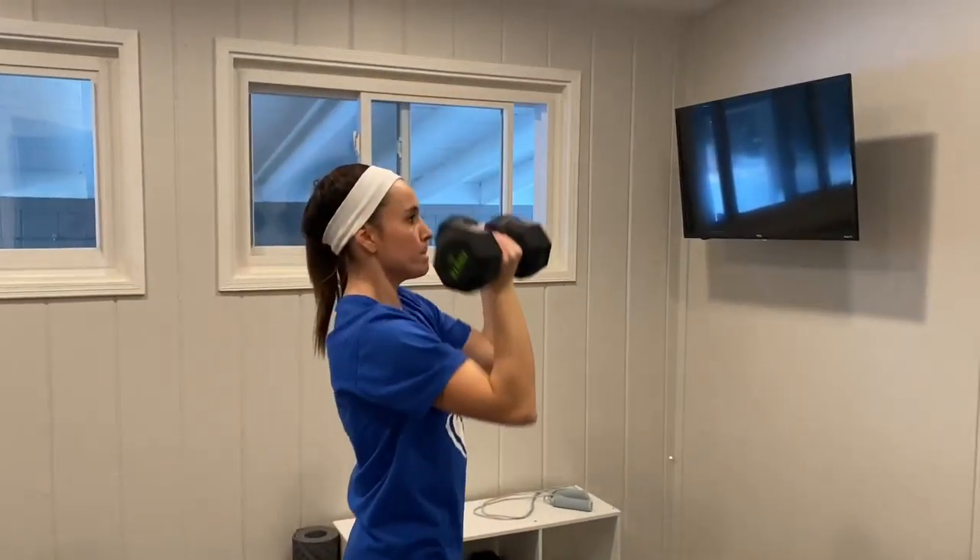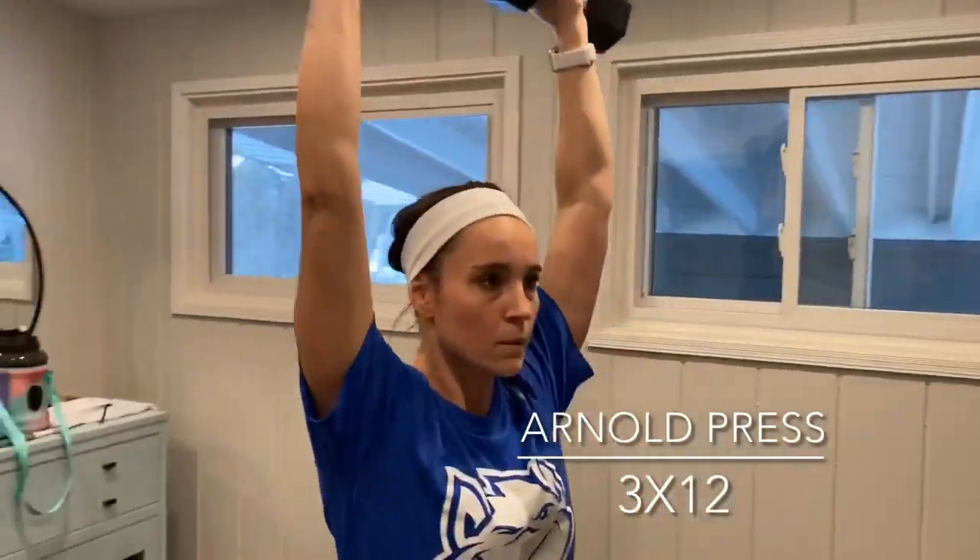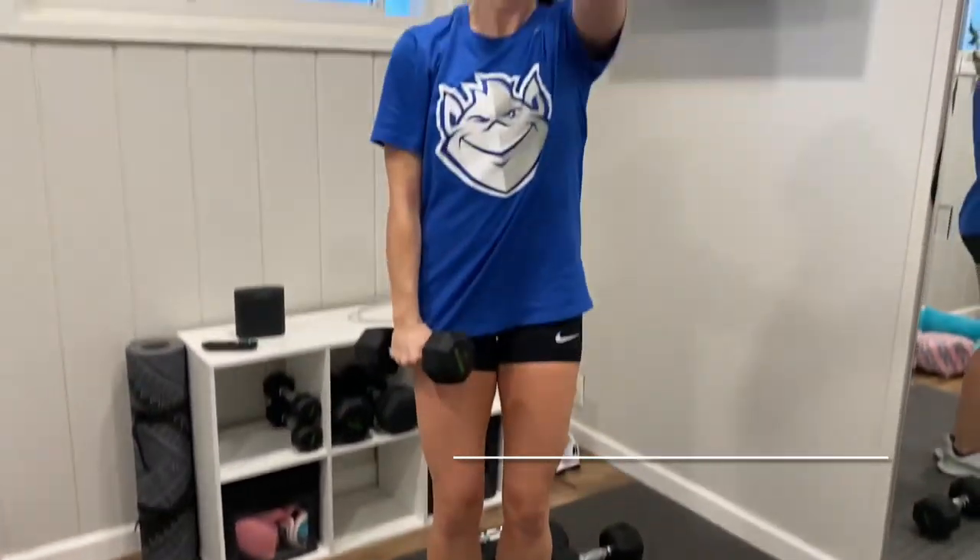She's a cutie. Dogs — they always have to steal your spotlight, don't they?